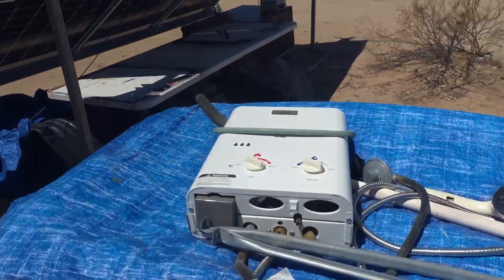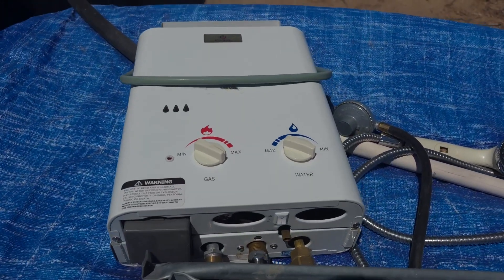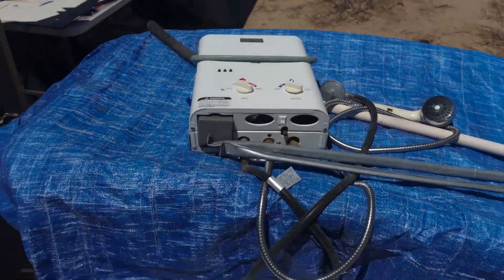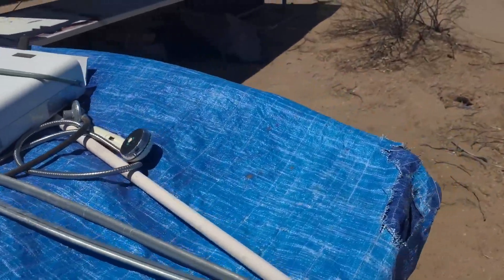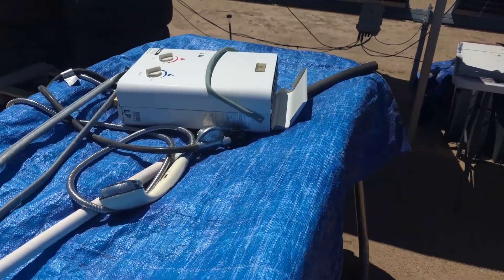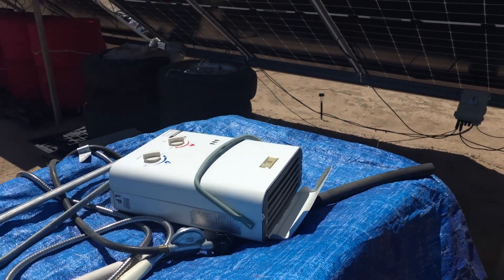We've got a couple of these hot water heaters — they're really made for horse stalls, for hosing down horses without them being cold. But for camping or whatever, you just hook up a five-gallon propane tank and you've got hot water wherever you want.